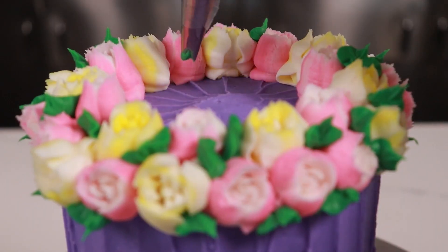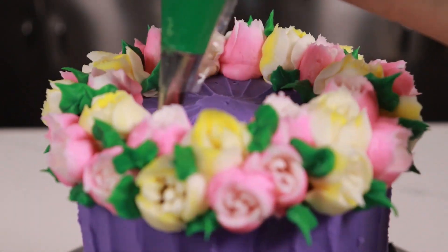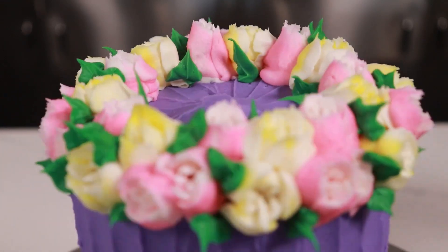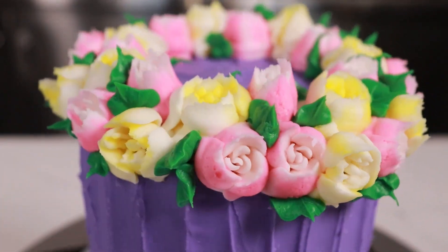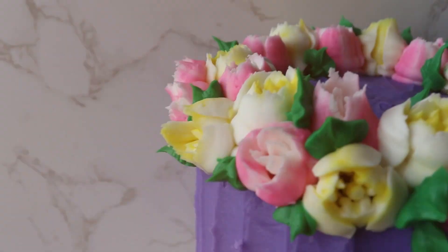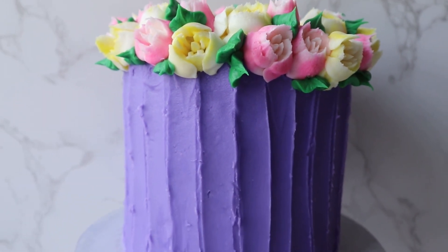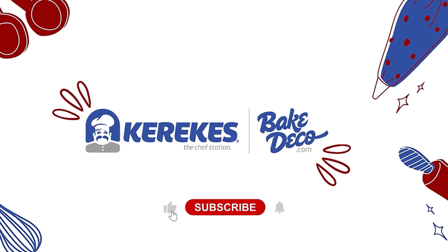Lastly, we're gonna add some leaves right on the inside. And that's really how simple and quick it is to create this beautiful flower border design using a Russian tip — anyone with any experience level can use this tip to create a beautiful spring cake. Don't forget to like and subscribe to Bake Deco for more tutorials like this.